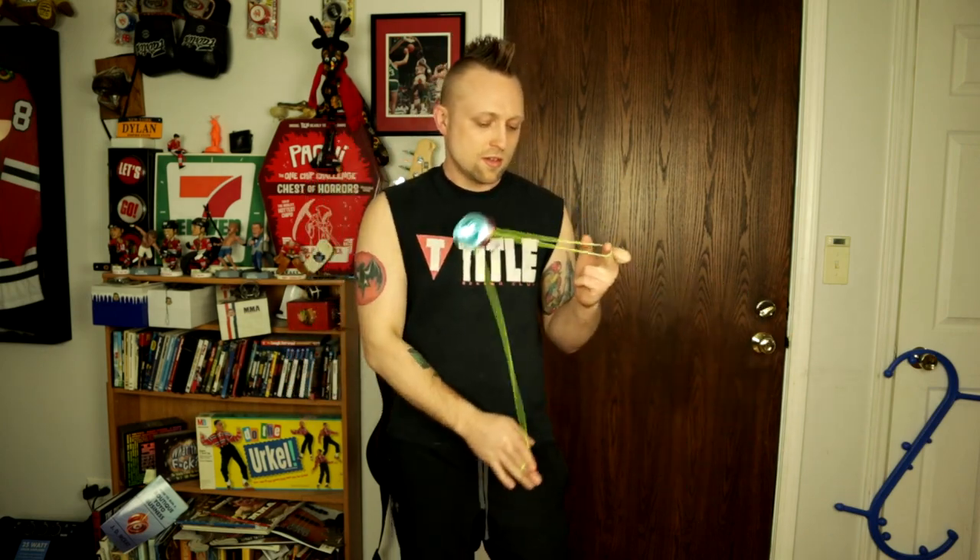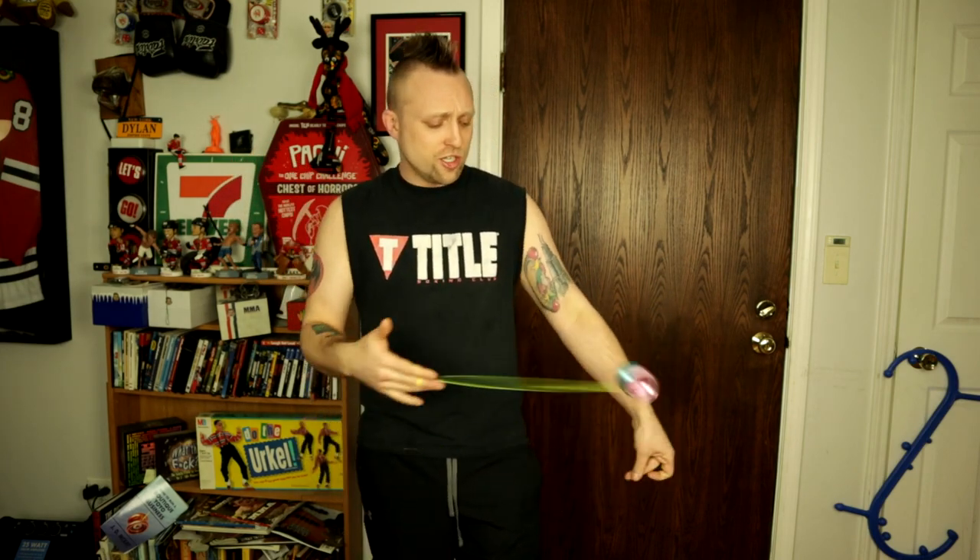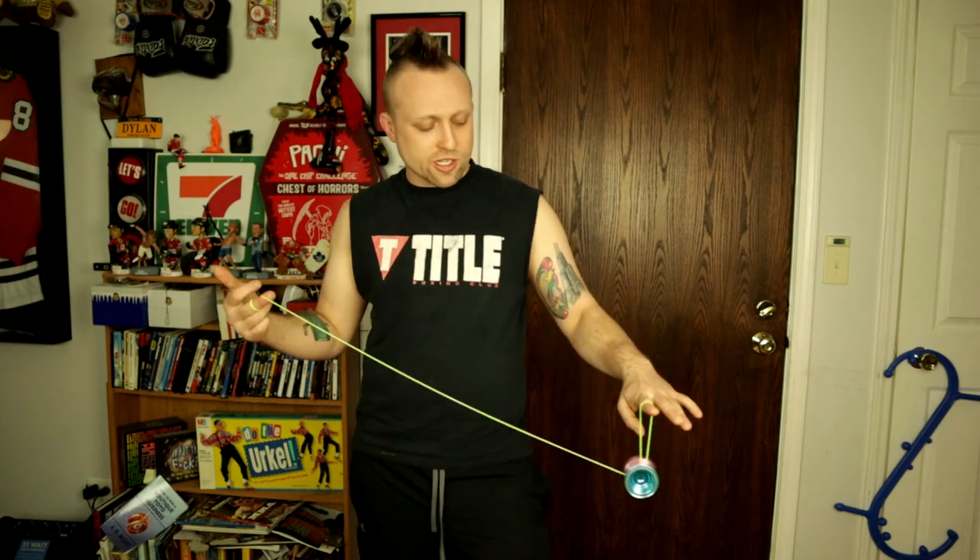This trick is very easy. Going into this trick, probably the only trick you really need to know is a good trapeze. You need to be able to do a trapeze and get some good sleep time in there, as well as you need to know how to bind the yo-yo. I'm gonna be using my Magical Hot Diggity because it's my yo-yo, and let's do it.